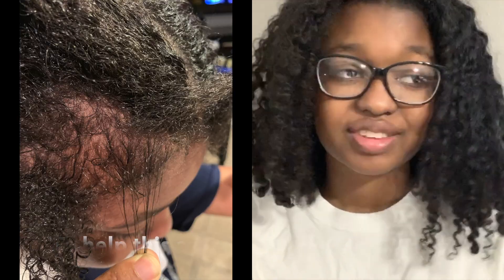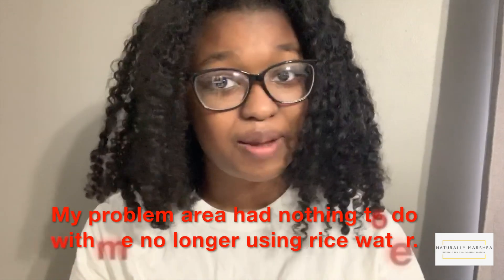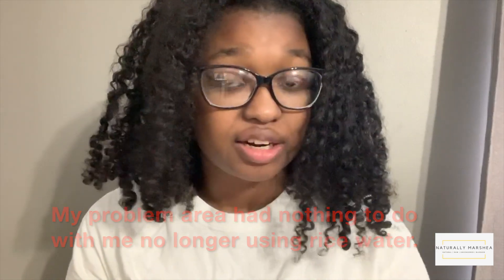I did it for two weeks. I tried it. My hair just didn't like it. I thought I was high porosity, but I redid my test and it actually says that I'm low porosity, so I'm not sure if I had protein overload or what was going on, but my hair simply did not like the rice water.